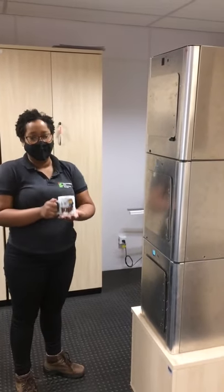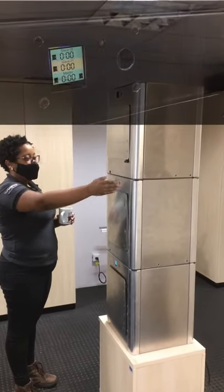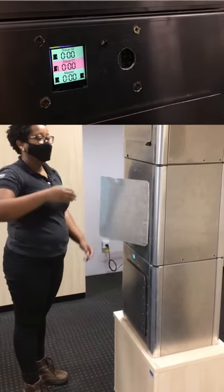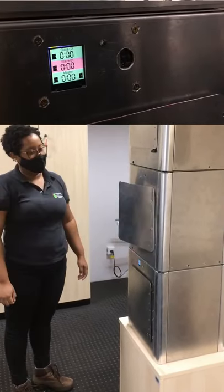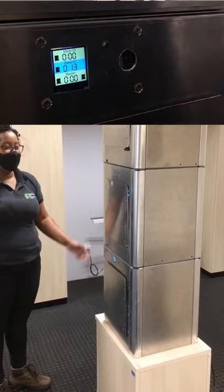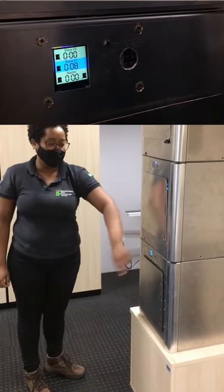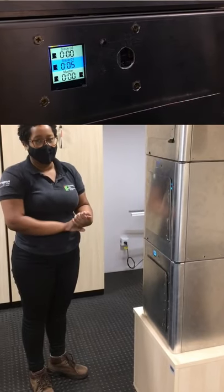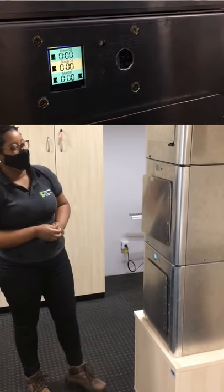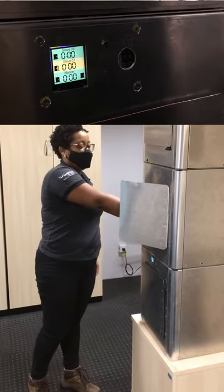Agora vou fazer a esterilização de uma outra caneca em um dos escravos. Abrindo a porta com o gesto para a direita. Colocar o material. Fechar a porta. A gente pode ver que a luz UV foi acionada. Essa porta está um pouquinho mais ajustada, mas tem algumas fogas de luz em alguns furos. A gente também vai fazer o fechamento com uma massa epoxia. Finalizada a esterilização, como a gente não tem porta do fundo, a gente retira pela porta da frente mesmo.